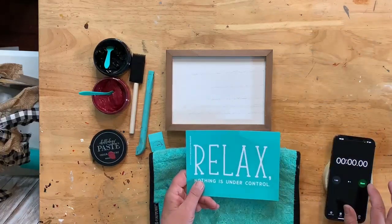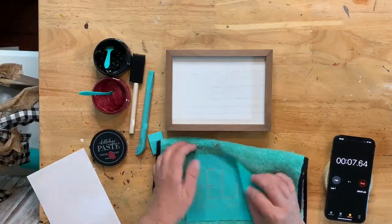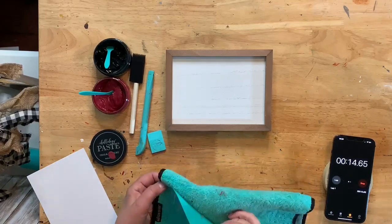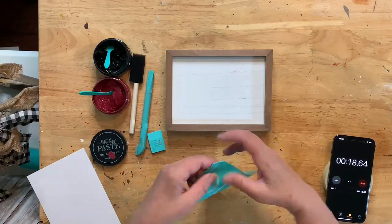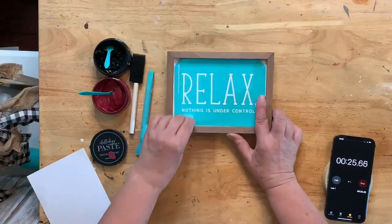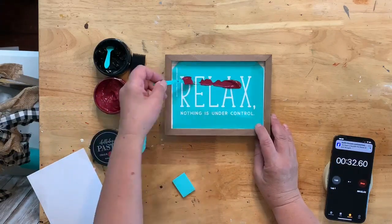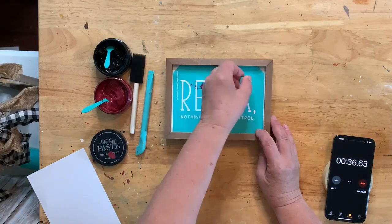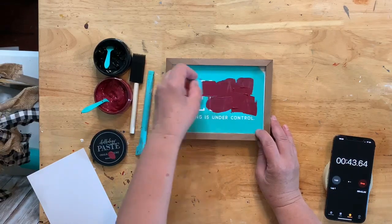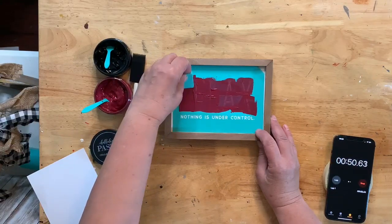Okay, pressing go! First thing, take the transfer off the backer sheet — I wrote 'Relax' on the back. I'm going to fuzz it a couple of times, especially because it's going on white. You can actually have the teal transfer onto the white if you don't fuzz it. I'll fold my corners under, then center this in the frame and get all my air bubbles out.